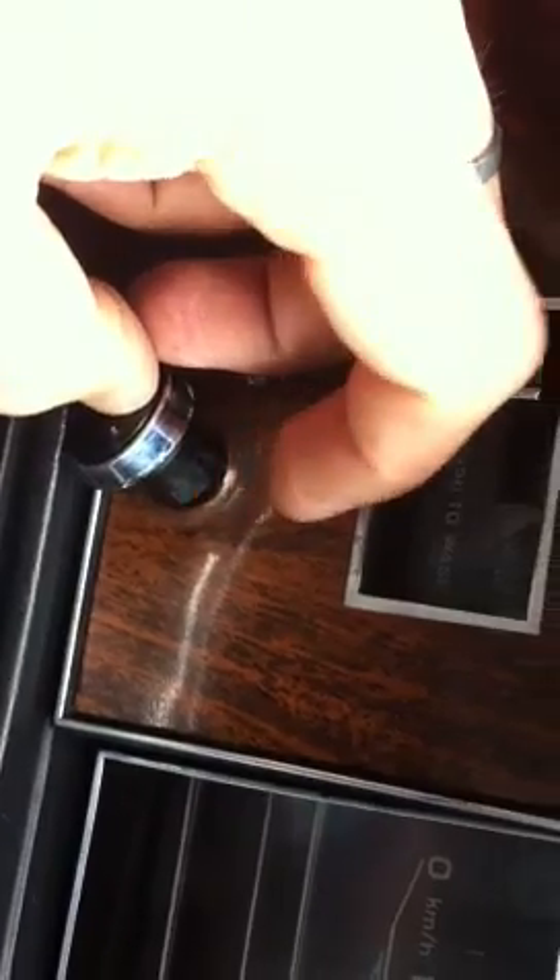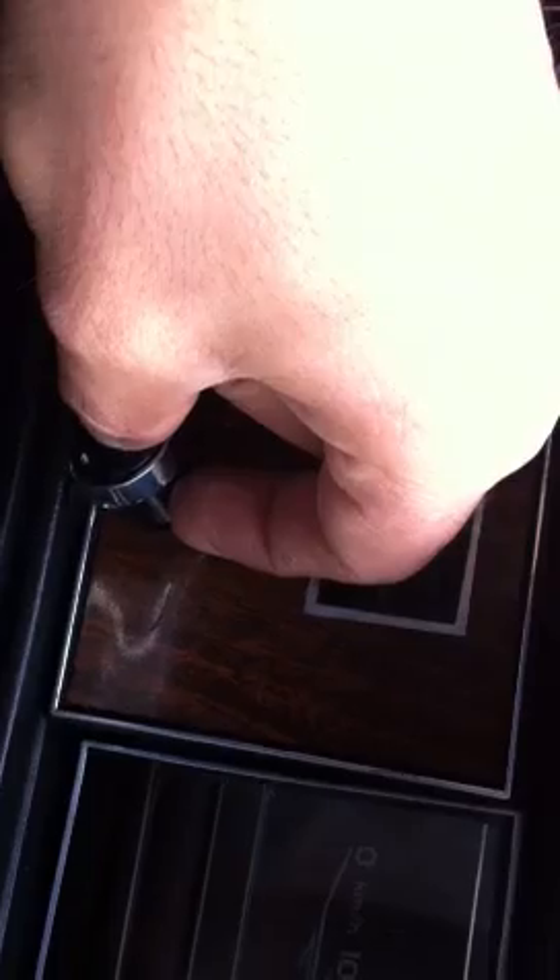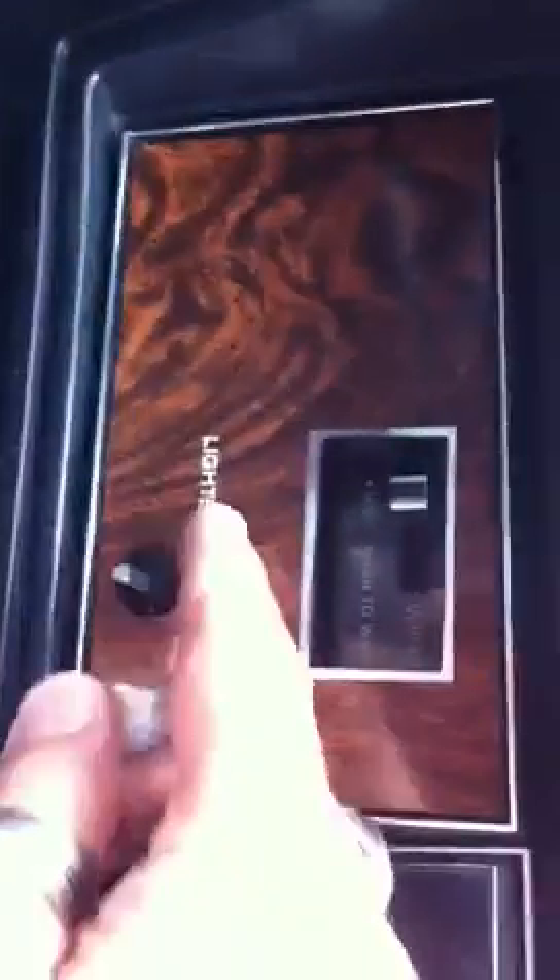Then I'm gonna remove this light switch knob. You can see there's a lot of space where you can put a very thin screwdriver — something like this. Once you put it in and pull it towards yourself, there's a clip, so you put it in, pull it towards yourself, and it will come free.